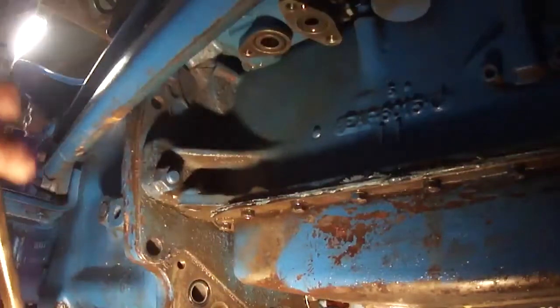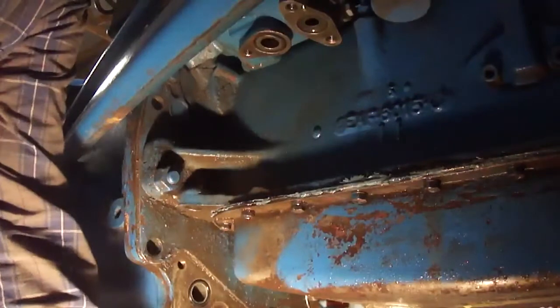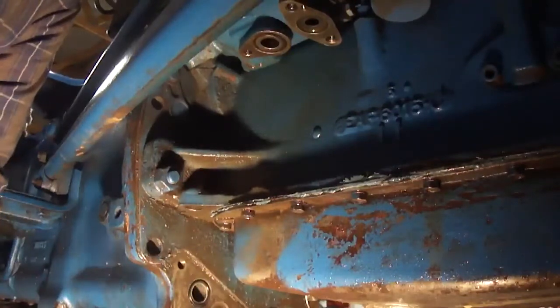Yeah, there it is. That doesn't look tapered to me. Oh yeah, it is.